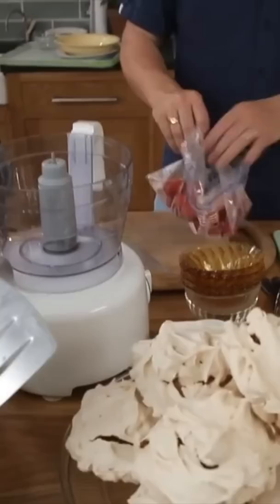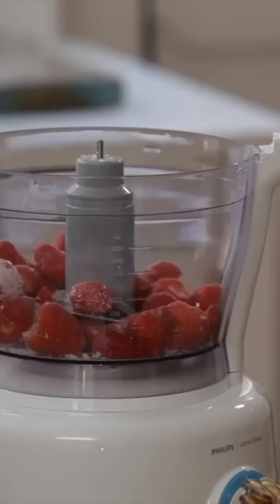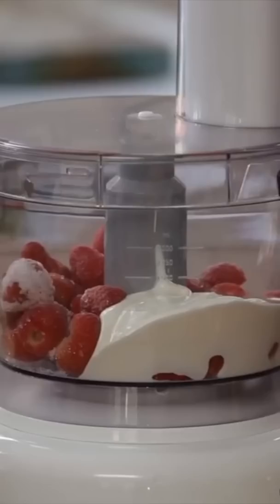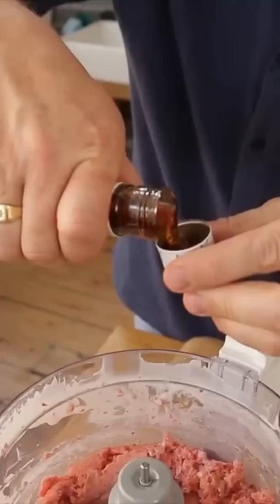I'm going to go in with about 500 grams of frozen strawberries. I want about the same quantity of yogurt, and we're going to sweeten it with some honey — just about a nice tablespoon of honey goes in as well. Whizz that up. A little thimble of Pimm's, delightful, and that will just turn into the most beautiful homemade ice cream.